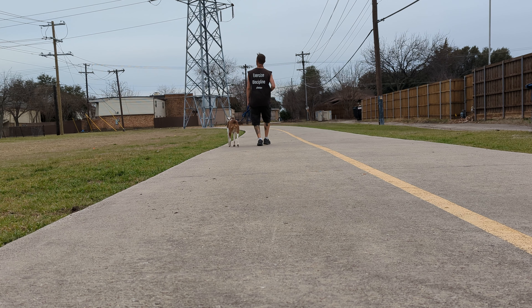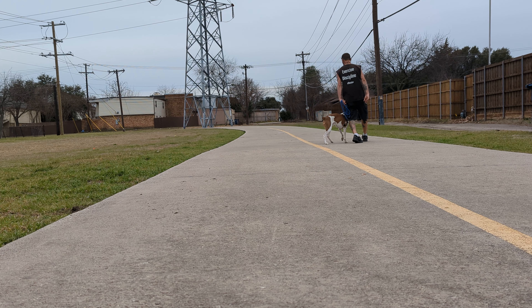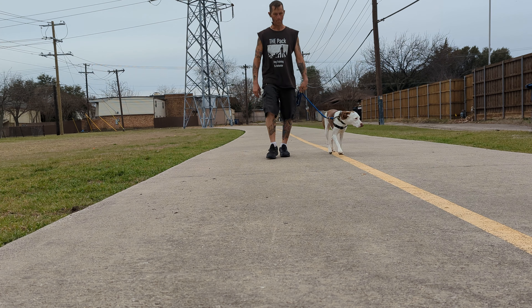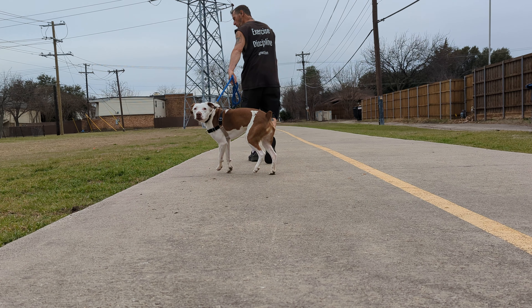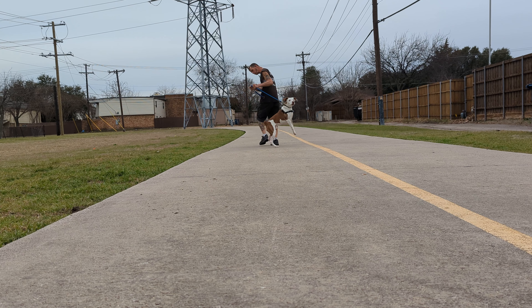Ready — this way! And this way, good. See how it stops? You've got to keep moving. Oh, good boy! Yeah, good boy!